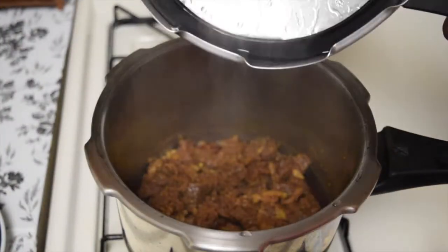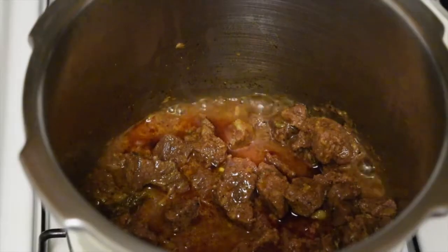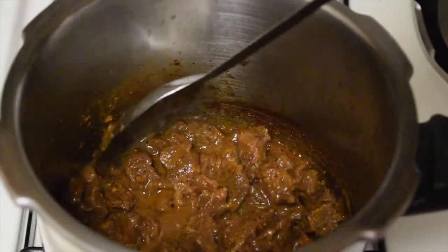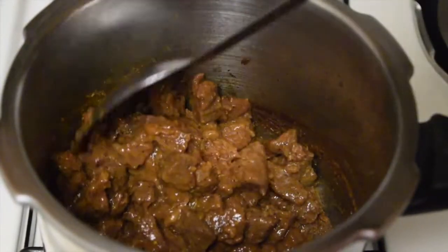After about 30 minutes, the beef is cooked but it still has some water content in it. Put it on high flame for about 5 more minutes to get rid of that water, or you can do that when roasting the beef with the masala.